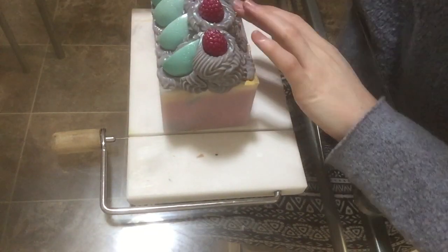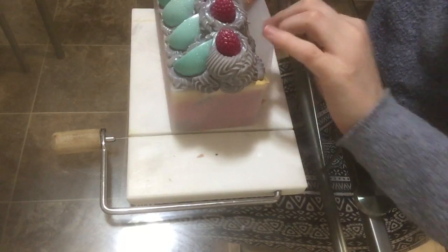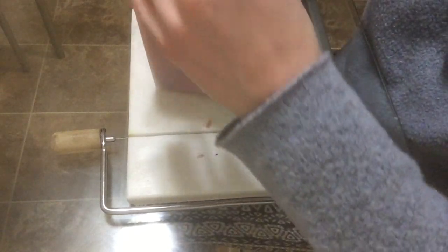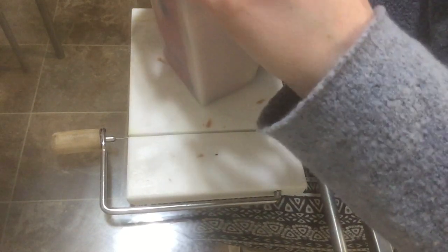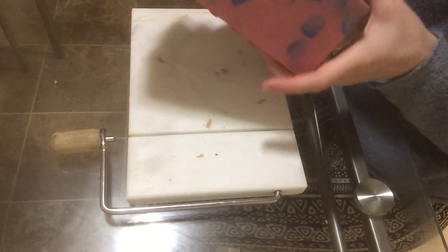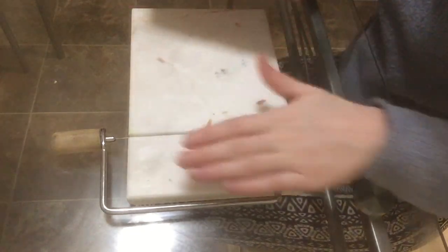I'm back to cut the soap and I'm really nervous because if it's ugly on the inside, I don't know what I'm going to do — I'm probably going to cry. This soap has really tested my patience. I'm just taking off this little comb liner. This is the bottom of the loaf and it has all of those little chunks in it, and I think they look really cool.